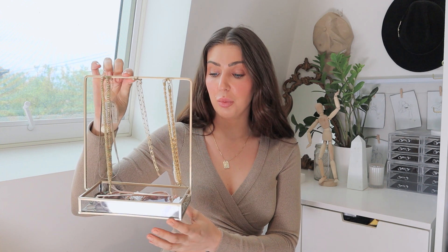This is the old Kmart jewelry thing I had, and I just don't really like it anymore. It just looks really messy, and some of the necklaces were a little too long to hang on it properly, so it ended up really cluttered with things falling off. This is what I'm going to get rid of, and I'm going to pop all of this into the new perspex drawers instead.